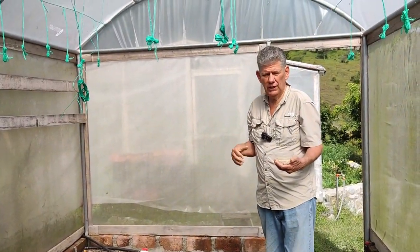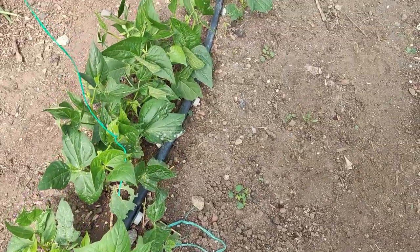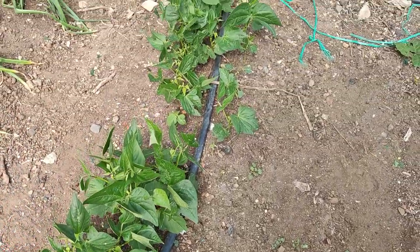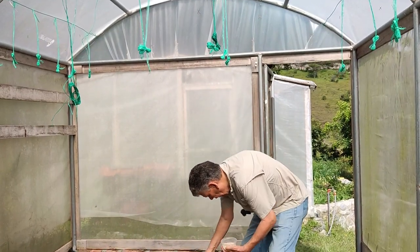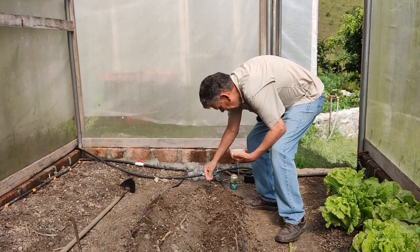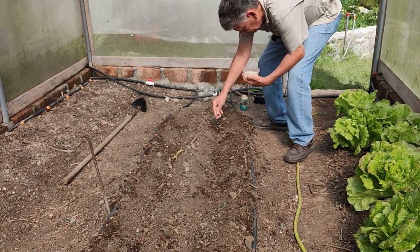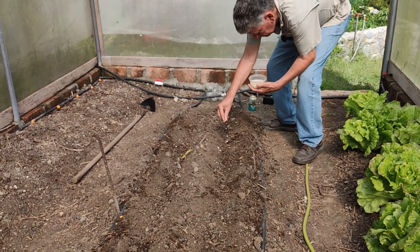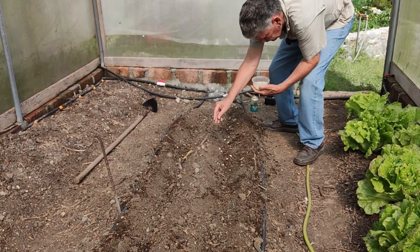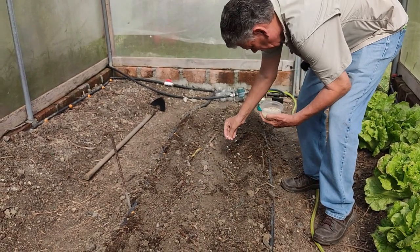If you plant them real shallow, they're going to fall over real easy and uproot themselves. Now you can do a string all the way down and Florida weave them to help hold them up, but that's a lot of work. So all we're going to do is just pop these in about two to three inches apart. If you get some too close together, it won't matter — not all of them will germinate, but probably 90% of them will, and that should work real well.